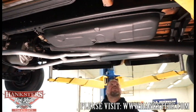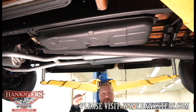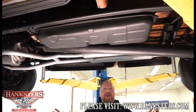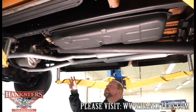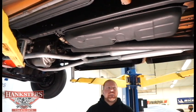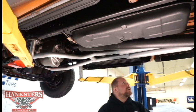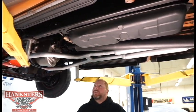Looking straight up, I can see the bottom of the cab floors. Everything on this truck is all metal — no fiberglass whatsoever — and the floors look to be in great shape. From what I understand, this should have about 32,000 original miles on it, so nothing should be in too bad condition for the age of the truck.